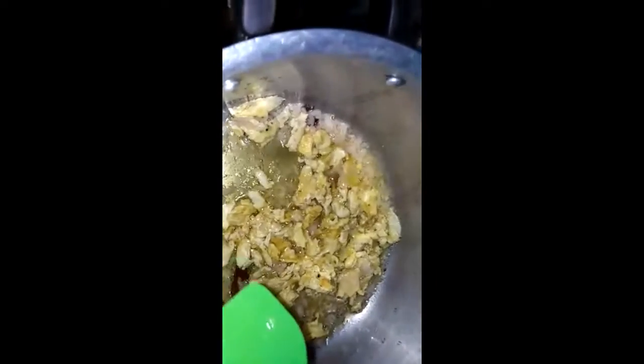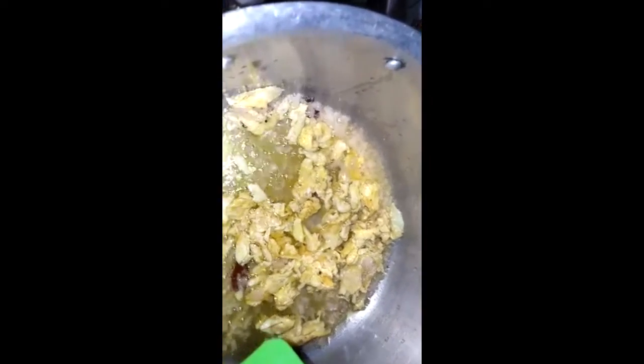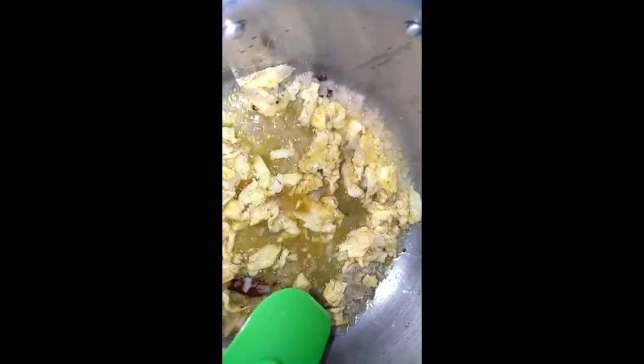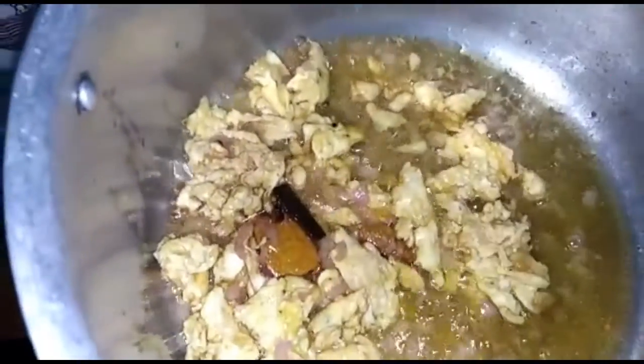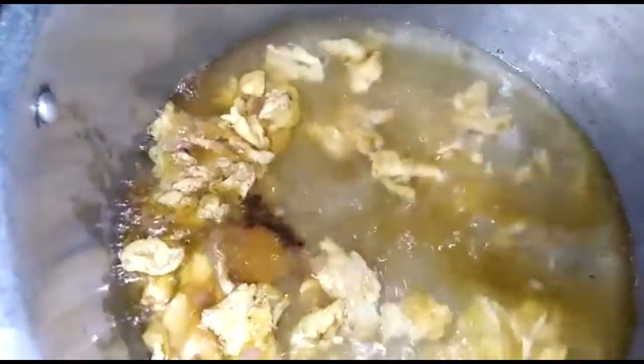One spoon of soy sauce and vinegar. Add one spoon of soy sauce, add in your water, and add your rice.